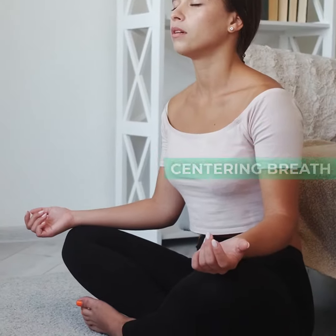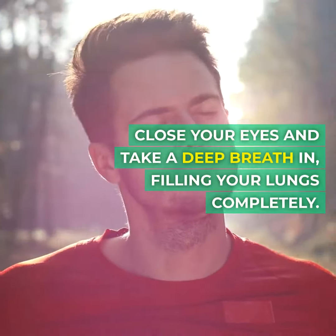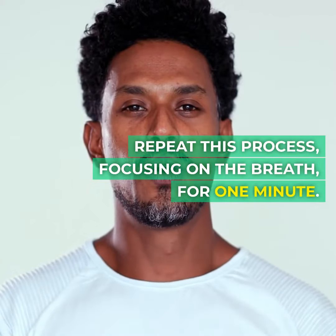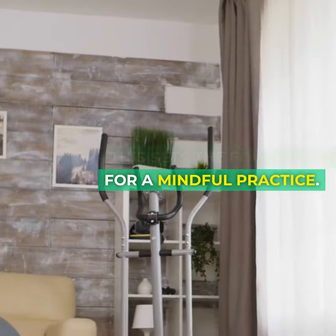One, centering breath. Find a comfortable seated position. Close your eyes and take a deep breath in, filling your lungs completely. Exhale slowly, releasing any tension. Repeat this process, focusing on the breath for one minute. This sets the foundation for a mindful practice.